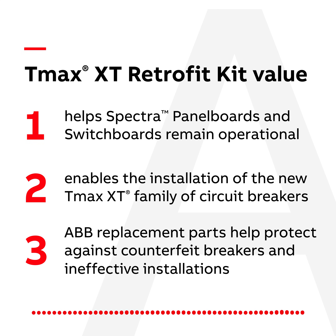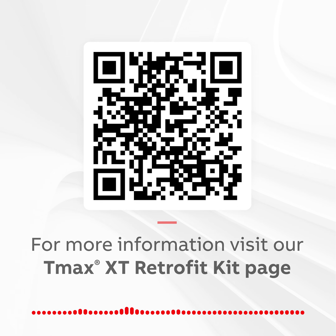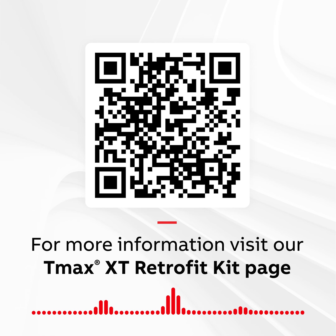So you see, your clients don't have to choose between time-tested gear and advanced protection. You can give them the best of both. Thanks for giving me 60 seconds to help you Contractor Better.